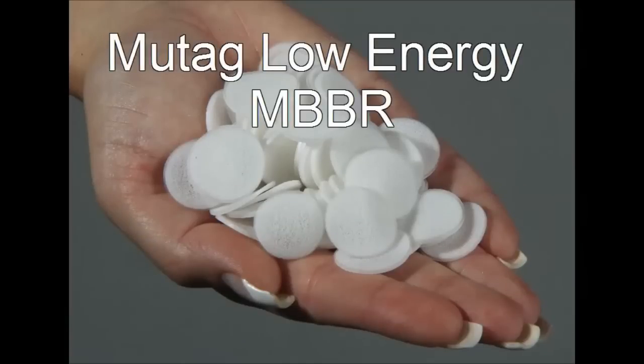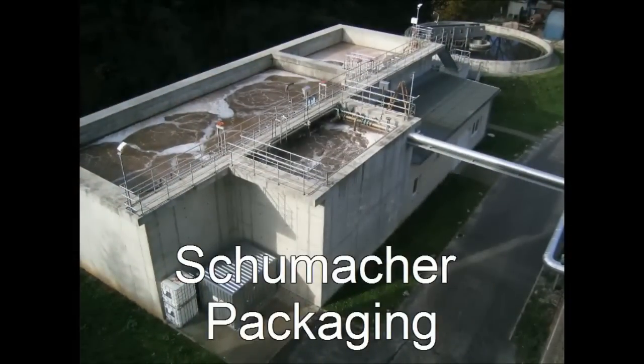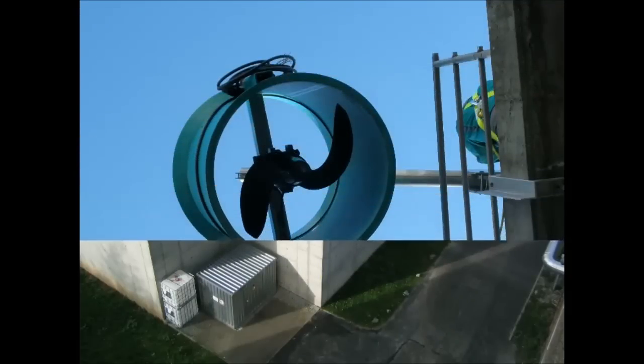Learn more about highly efficient and energy-saving MBBR solutions based on the unique Mutag Biochip carrier technology. The following pictures taken at the Papermill wastewater treatment plant show the high-performance MBBR carrier Mutag Biochip in combination with a special mixing device.